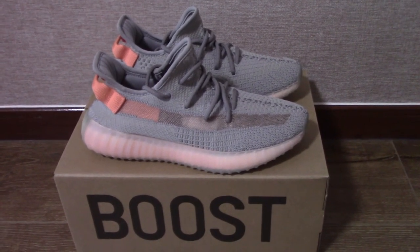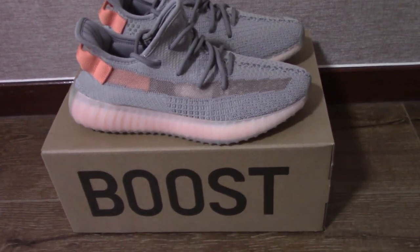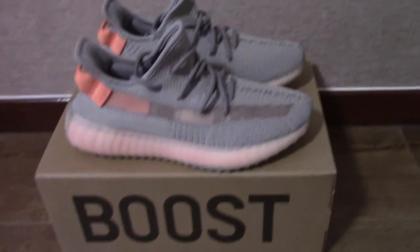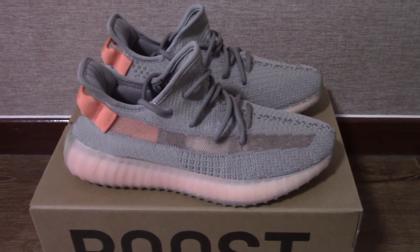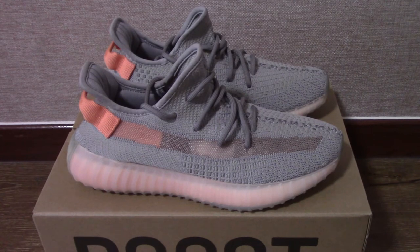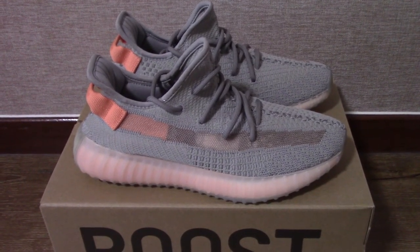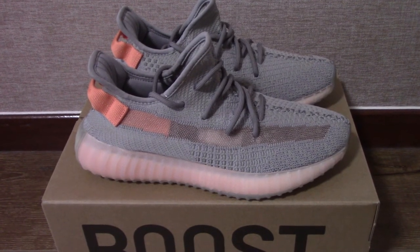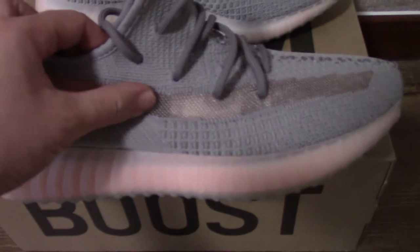Now let's come to the details of this pair. For this one you can see the whole upper is the gray color. You can check the strap and you can see it has a little part with the orange colorway inside, so you can see this orange part.